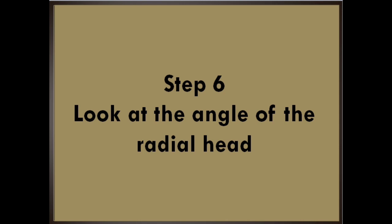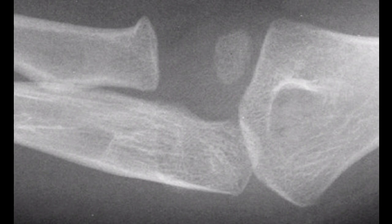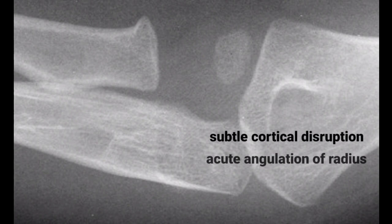Step 6: Look at the angle of the radial head. Look for any subtle angulation at the radial head, which can indicate a fracture. Look for subtle disruptions in the cortical contour. On this radiograph, notice how the radius bisects the capitellum on this view. However, there is a subtle cortical disruption and acute angulation at the superior aspect of the radial head, indicating fracture.